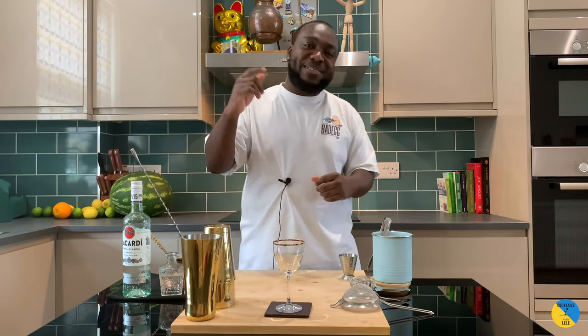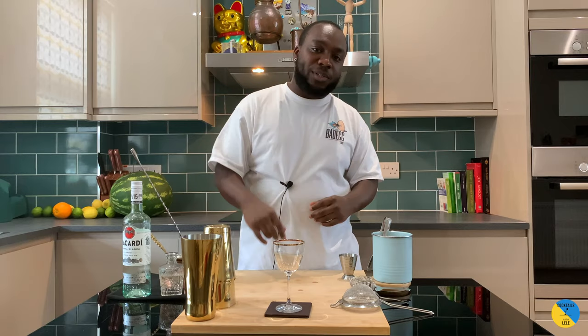Hello guys, welcome to my home bar. My name is Lene and today we're gonna make a Nevada cocktail — a very easy drink to make. Let's make one together.